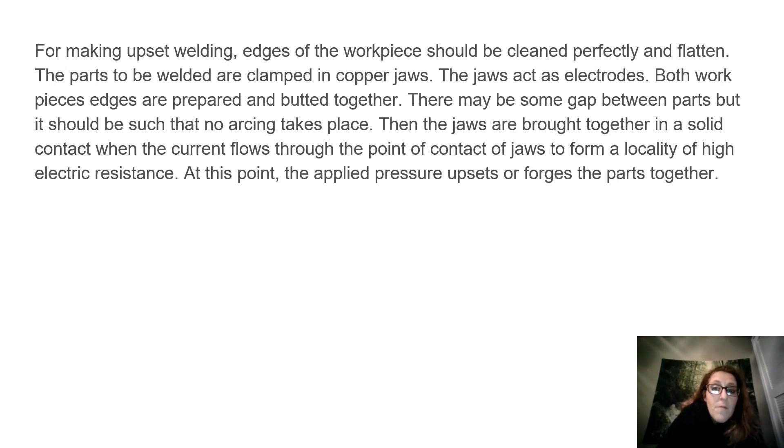There may be some gap between parts, but it should be such that no arcing takes place. Then the jaws are brought together in solid contact when the current flows through the point of contact of jaws to form a locality of high electric resistance. At this point, the applied pressure upsets or forges the parts together.